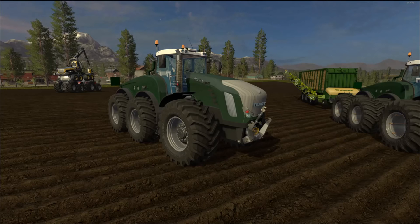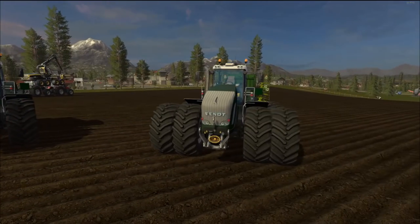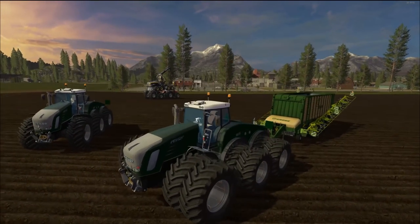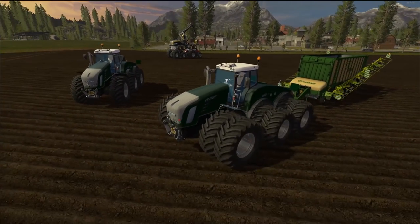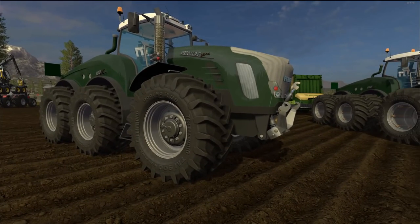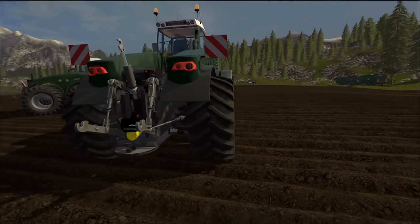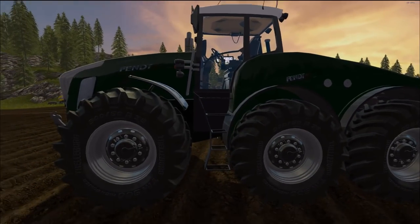The max speed is the same for both variations: 67 kilometers an hour. The one with the duals looks really beastly — it looks like something that should be on the moon. Let's take a walk around. Look at the height of that Fendt — very nice shine to it as well. Look at the size of those tires, huge. Very, very nice job they did with this — fantastic looking.